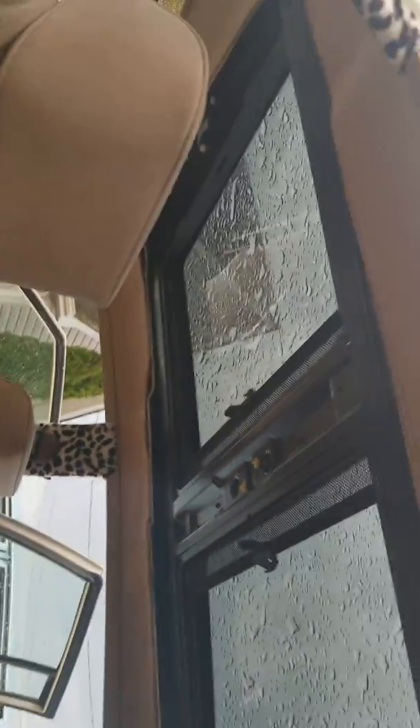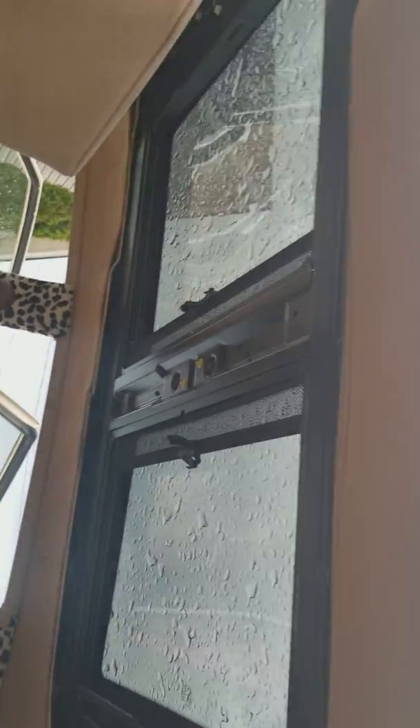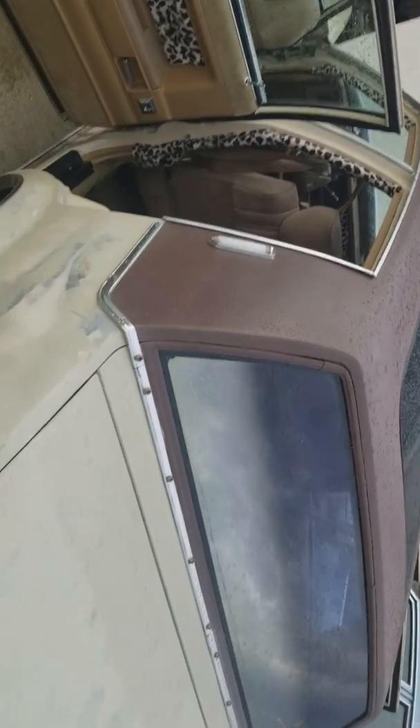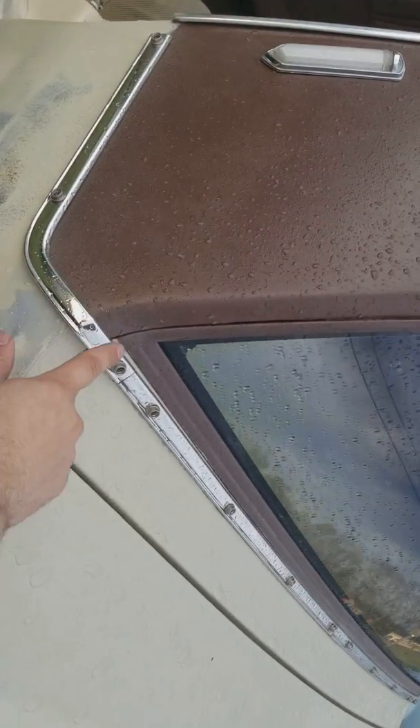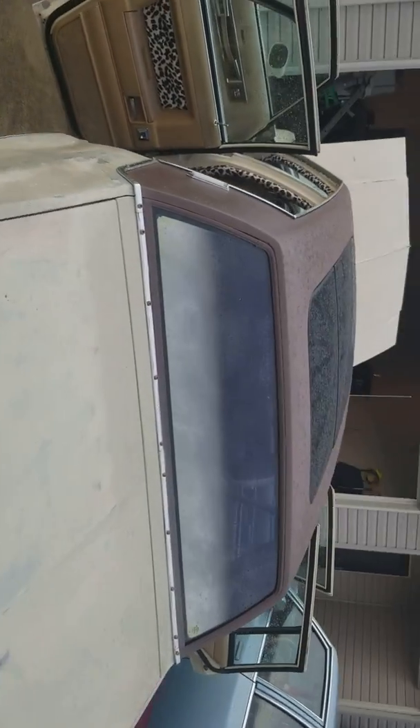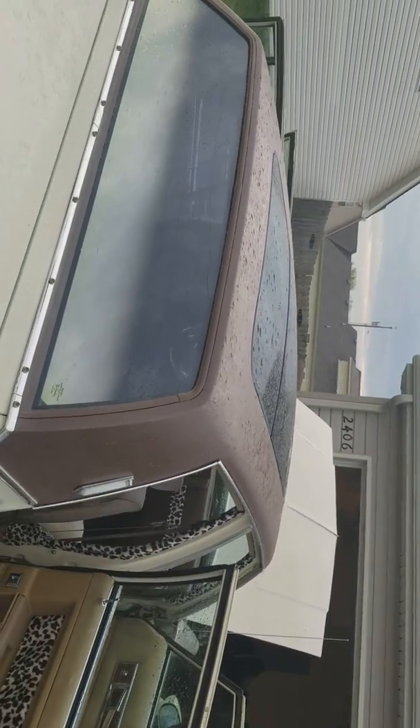He's coming to pick this up today. That's a full mini cooper roof in there — everything works, it's all power. I did the trim all the way around. It's ready to go to a good home.